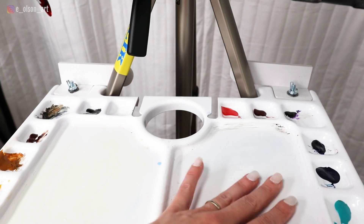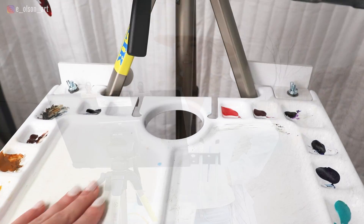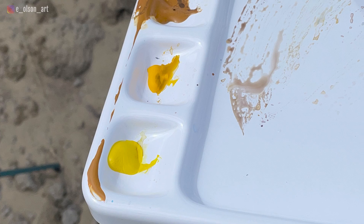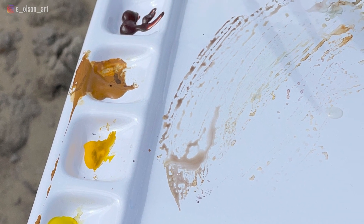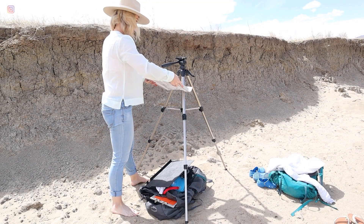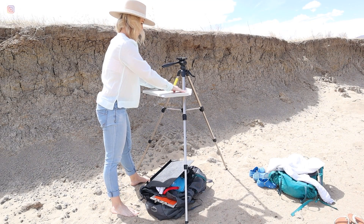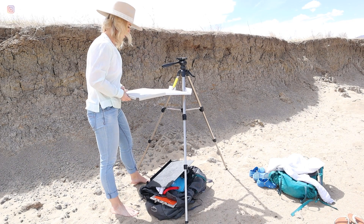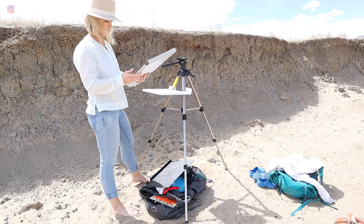I've never painted outdoors with such a large palette before — I've always used compact pan sets — so this was revolutionary, getting to use my tube paints with a large portable palette. So much mixing space! According to the website, it's made from heavy-duty ABS thermoformed material, so it doesn't feel flimsy at all. It's really sturdy and seems able to take quite a bit of weight.